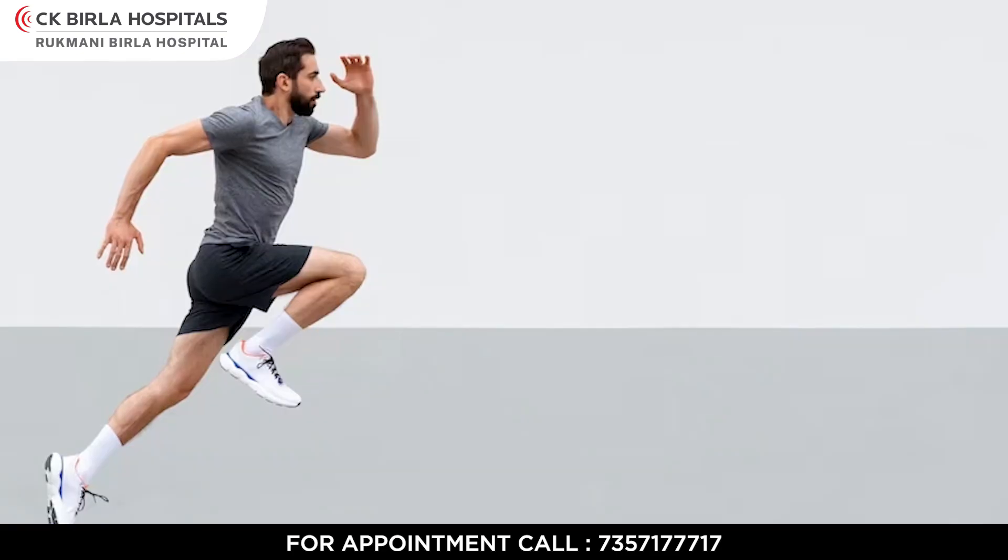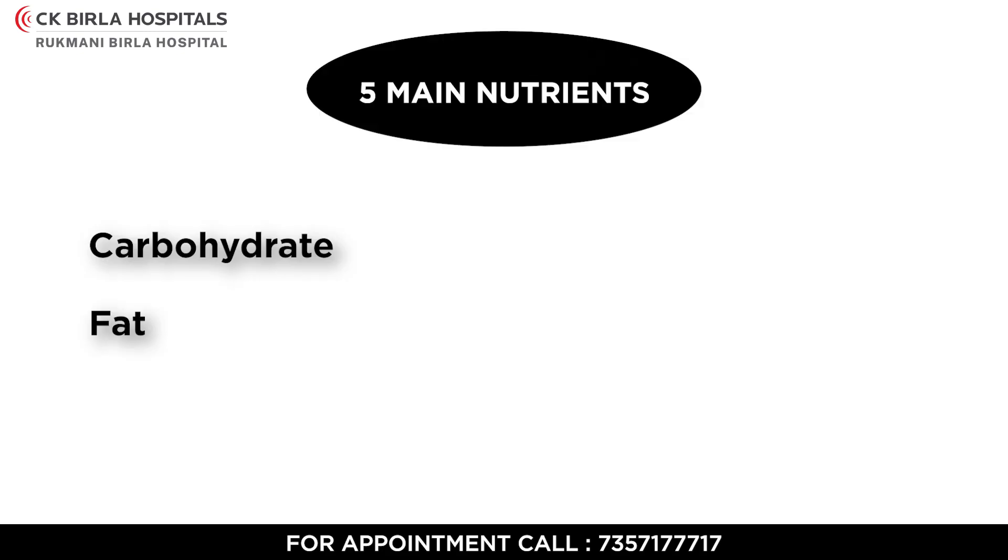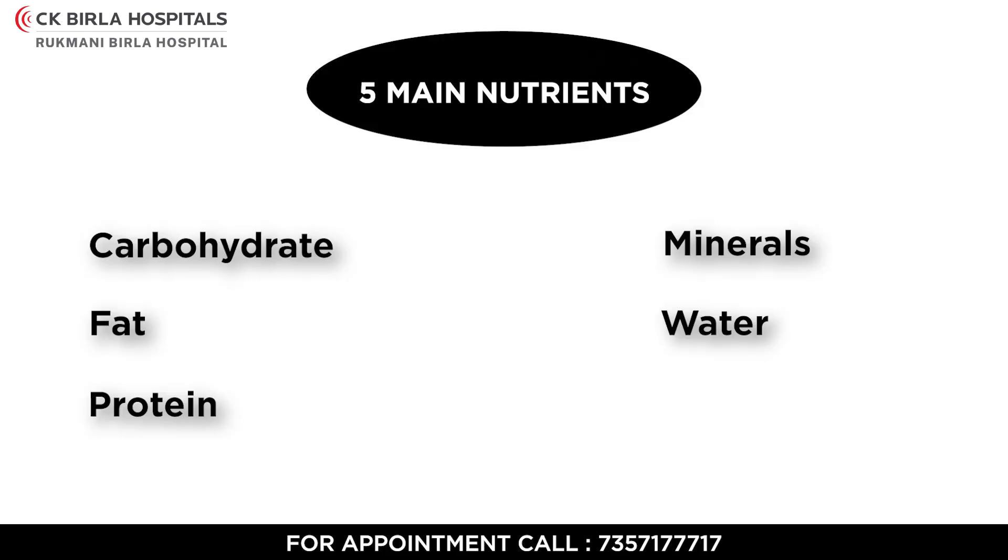Hello everyone, myself Dr. Anshu, and today we will learn a few tips on how to boost your stamina during your marathon run. Five main nutrients are responsible: carbohydrates, fat, protein, minerals, and water.